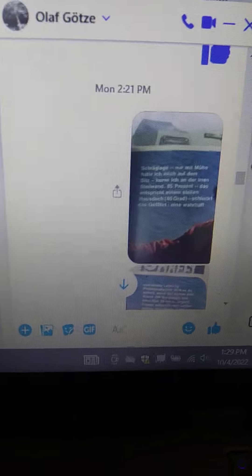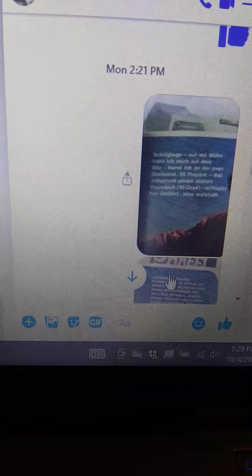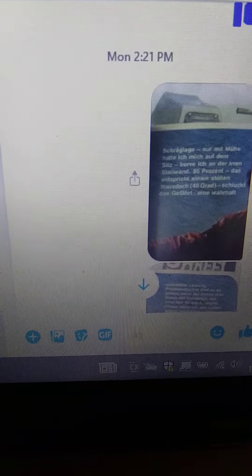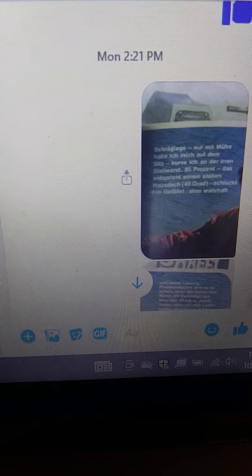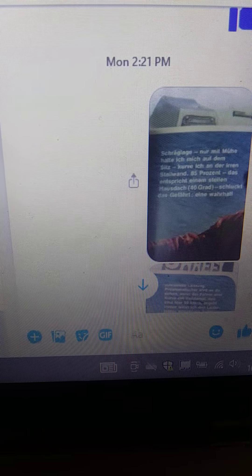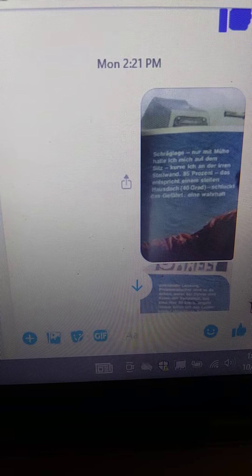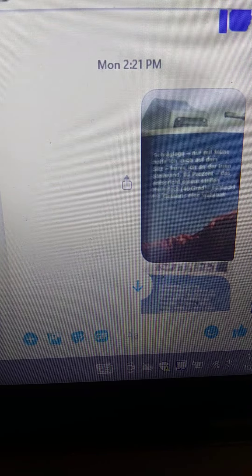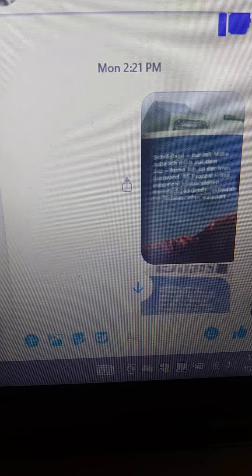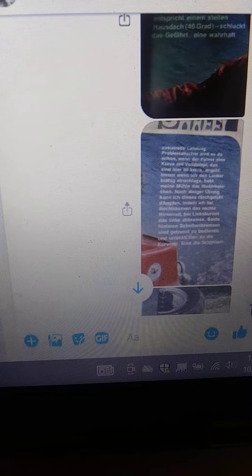Hello everybody. I got my magazine today from the Netherlands, and I just wanted to show you some pictures of the mud bug. I have a person I know in Germany that can actually interpret this stuff in German. Of course, I'm in Michigan, USA, so it's hard for me to do. You can see it's all German.